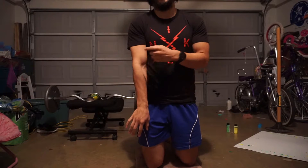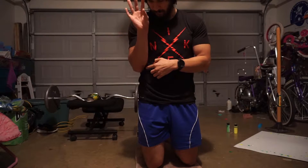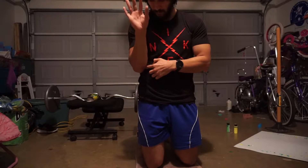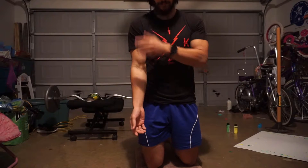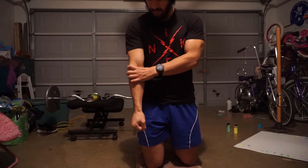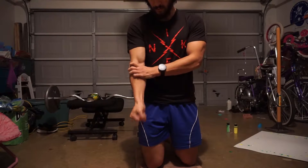You can also do it the opposite way. Come up, turn, come down. Turn, come up, come down. Now you don't want to be moving from your shoulder — nothing moves, only the wrists and the elbow move.